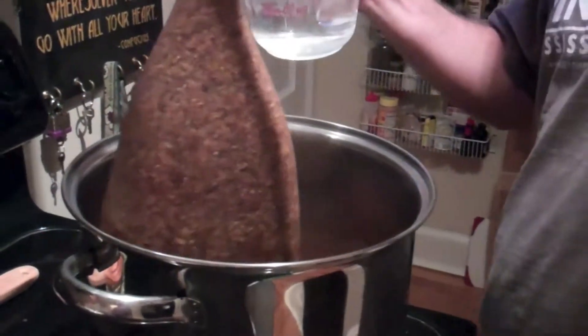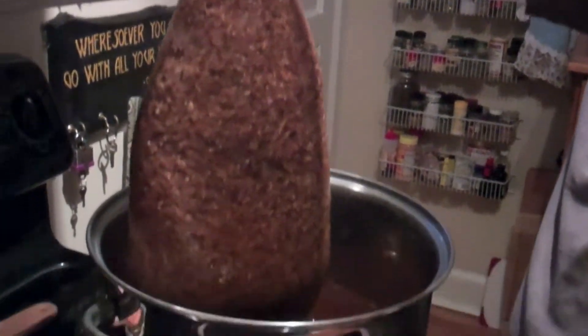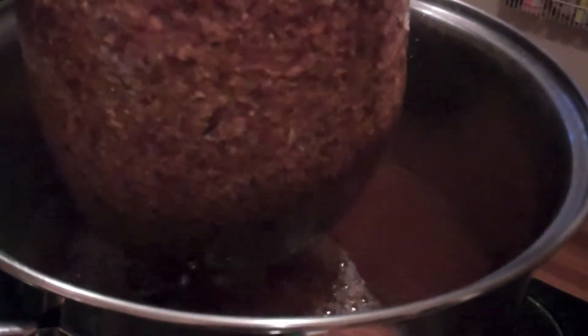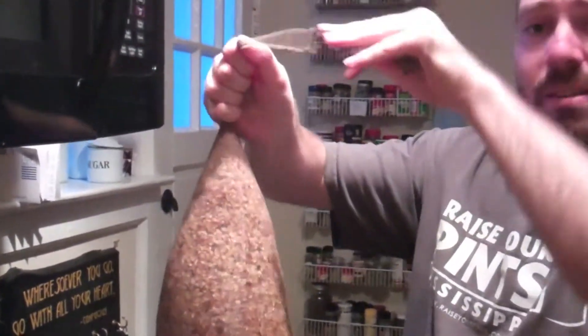Okay, it's been steeping for 45 minutes. So we're going to take it out and pour some water over it to get the goodies out of it. And then we're going to let it drip through, and then we're going to turn it over to Leo for some spent grain recipes.